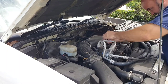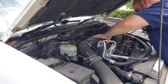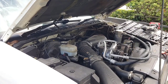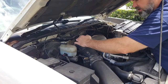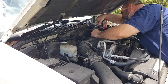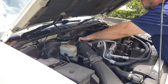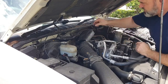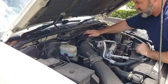It just rotates up, so we'll go ahead and get this thing rotated up. We've removed the intake hose here. And now we need to remove this 10mm bolt. Just like that, and it should roll right off. Now we've got that out of the way. I like to go ahead and put my bolts back where they came off so I don't lose them.